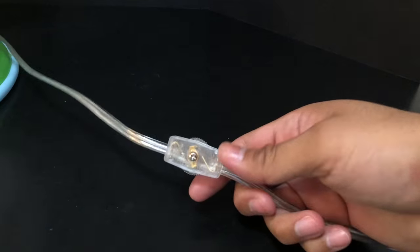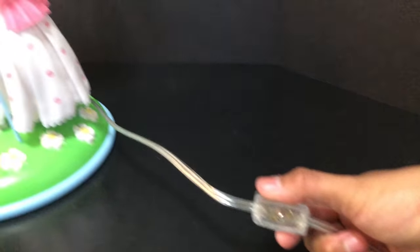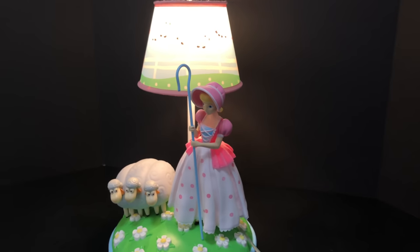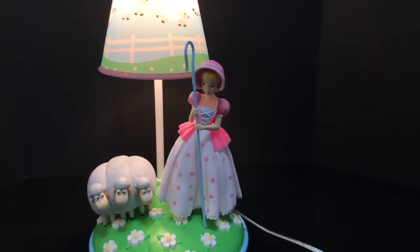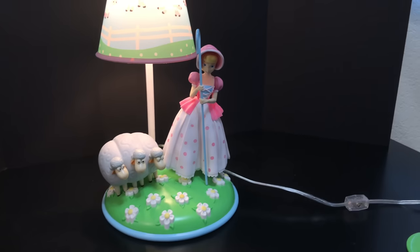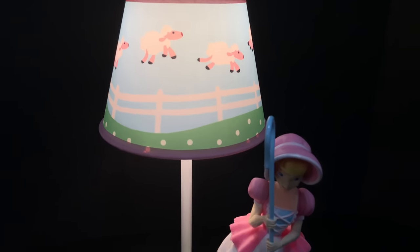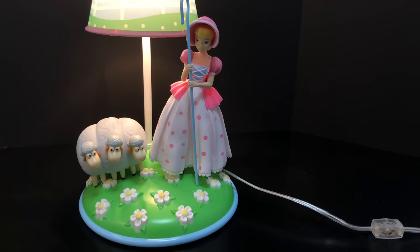To turn on the lamp, it has a rotating dial switch — just a quick slide of the wheel and the Bo Peep lamp turns on and off. Very simple. It looks really nice. I really like this lamp — I think it'll complement any collector's room, any kid's room, anybody who's a fan of Bo Peep. It's a beautiful lamp, the detail looks fantastic, and it's a must-have for all Toy Story fans.